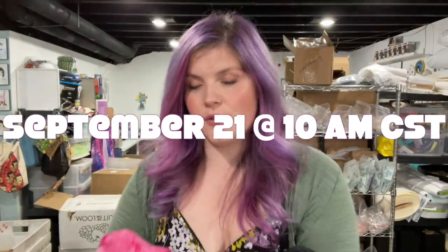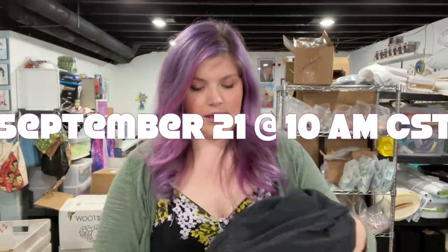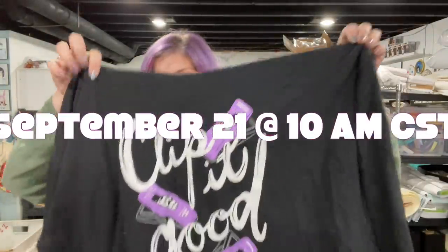These are just enamel pins — you can put them on your shirt, on a backpack, a bag, whatever you want. Have fun with that. We also, this week, have the hoodies and sweatshirts and t-shirts coming.